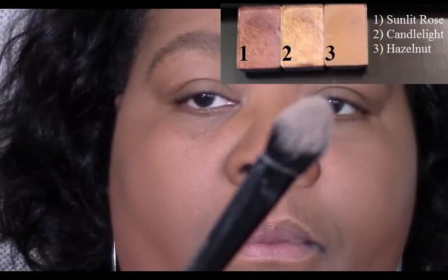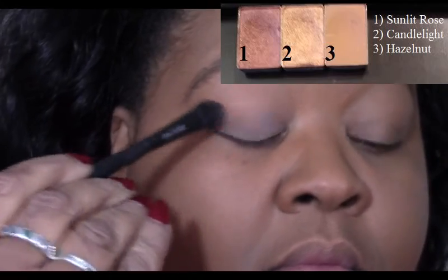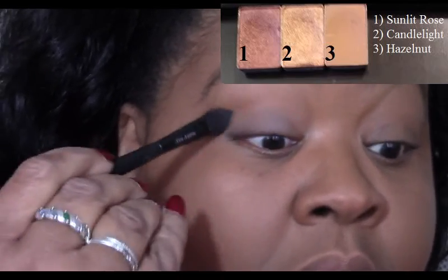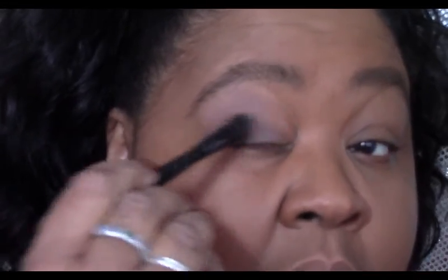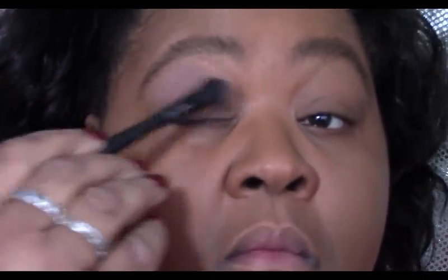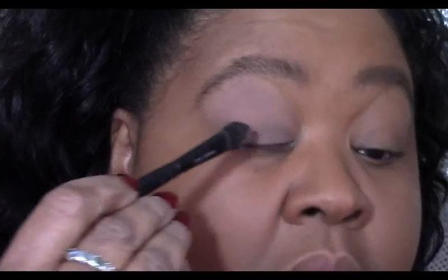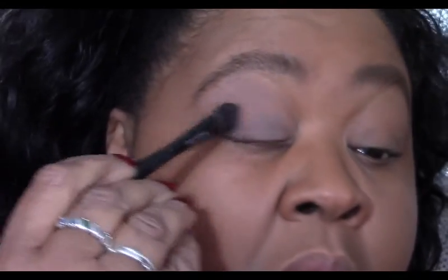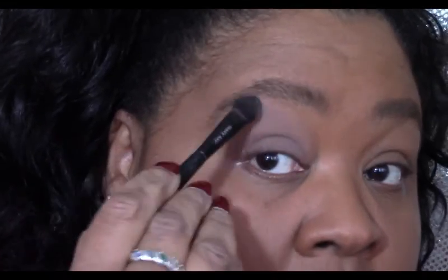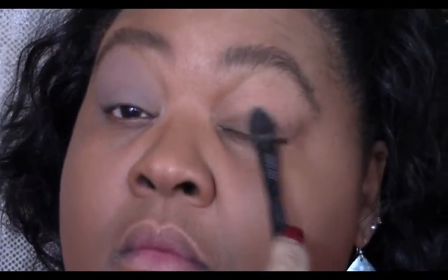You simply apply it using the middle fingers. Our eyeshadow colors today are Sunlit Rose, Candlelight, and Hazelnut. Using our angled shaped brush, we're going to start with our Hazelnut — just covering from the lash line all the way up to right under our brows. This is a very, very soft look on the eyes, basically because the lips are really bold, so they wanted the eyes to play off in a soft way.